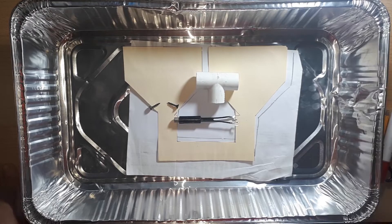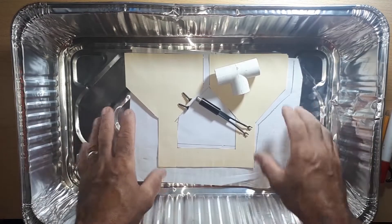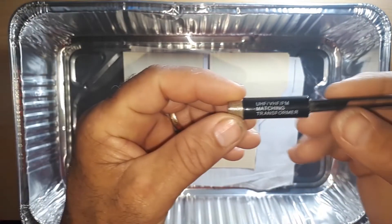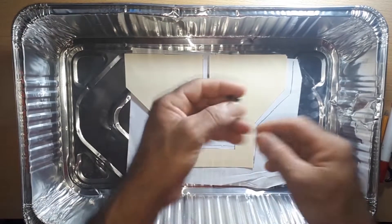How to build an HDTV antenna with aluminum sheet — a powerful television antenna to tune into all the channels available in our town. The necessary materials are the following: one aluminum sheet, a half-inch PVC elbow, and an impedance transformer from 75 to 300 ohm.